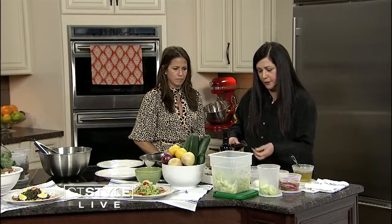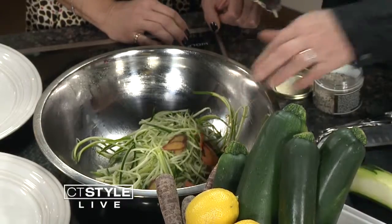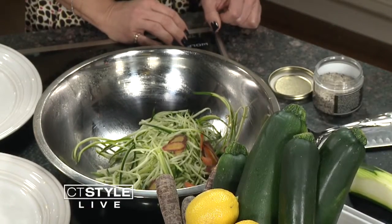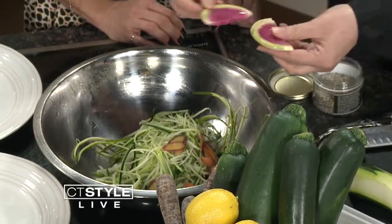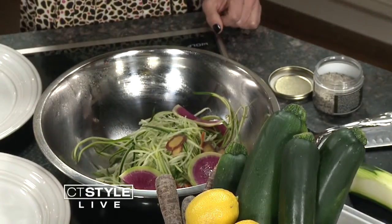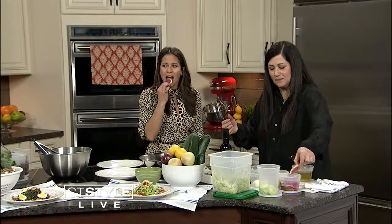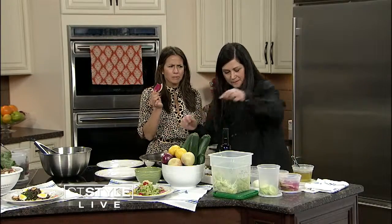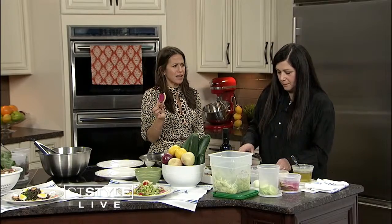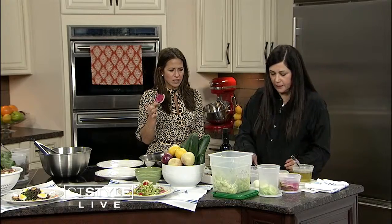Then we have these beautiful rainbow carrots — they really are gorgeous. Rainbow carrots go in. My most favorite of all is the watermelon radish. They're absolutely beautiful. A traditional radish is spicy, but this has notes of sweet, which is really nice.